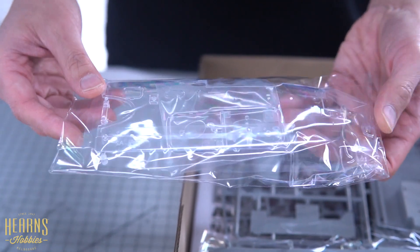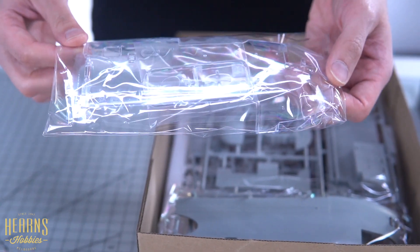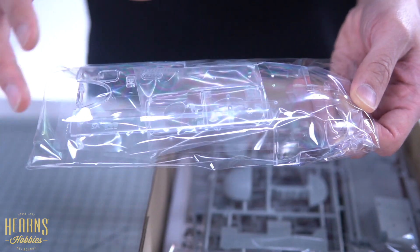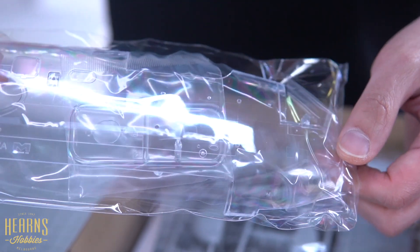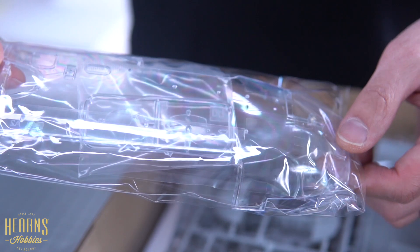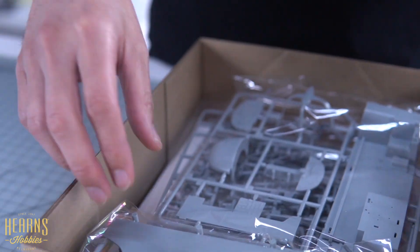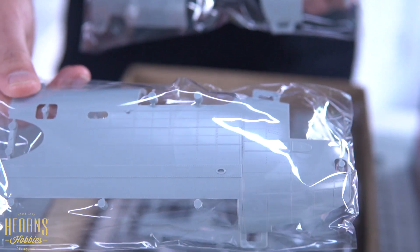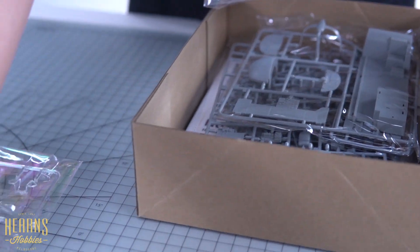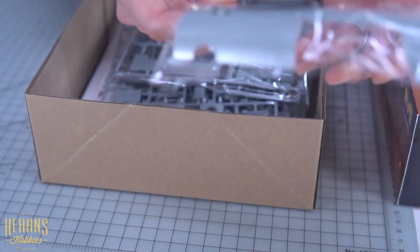Here's another clear section — this is a clear side panel. These were originally supplied with the first generation kits, so you get a full clear panel along the side so you can see all the interior detail. It's great that they've included it here because it'll be like a museum piece — you can see the cockpit, the front gun detail, and the navigation station. That's an option because they also give you the full opaque version, so you get your choice: opaque or clear, and obviously you've got the other side as well.